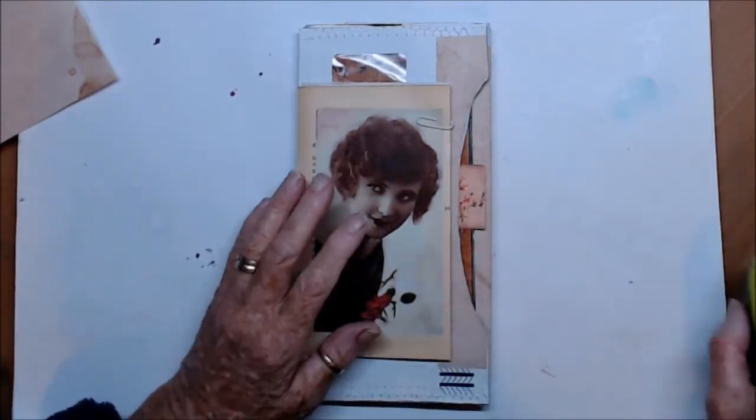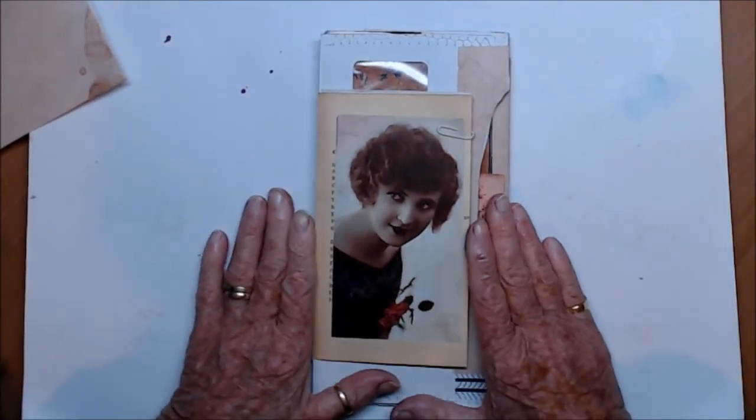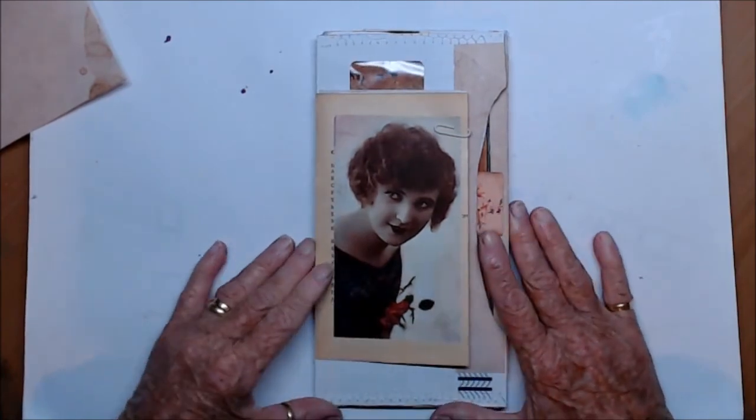I'll be fishing out some more stuff to put in it and cover pages with. Thank you for being with me — kia kaha, stay strong and I'll catch you again soon.